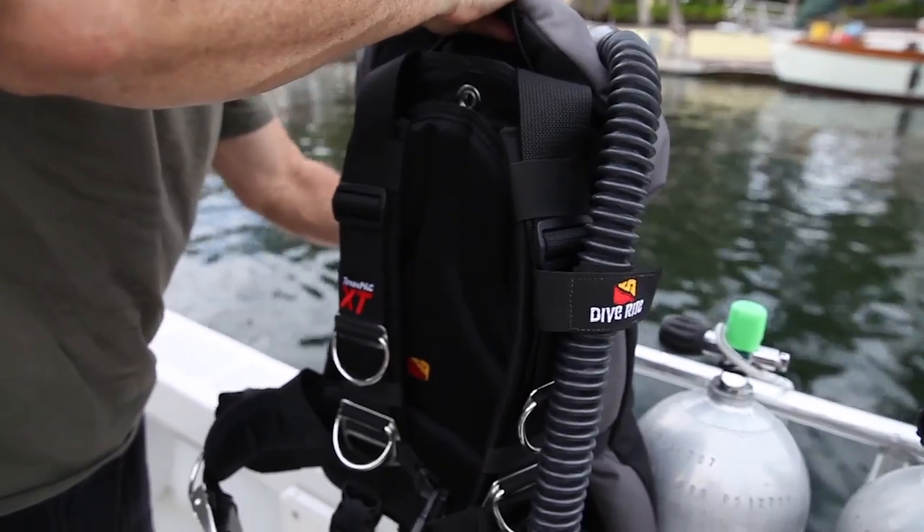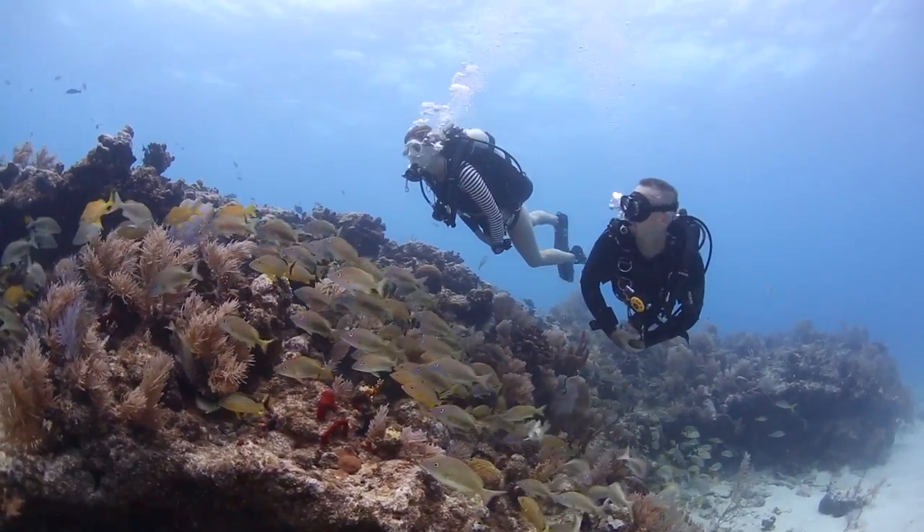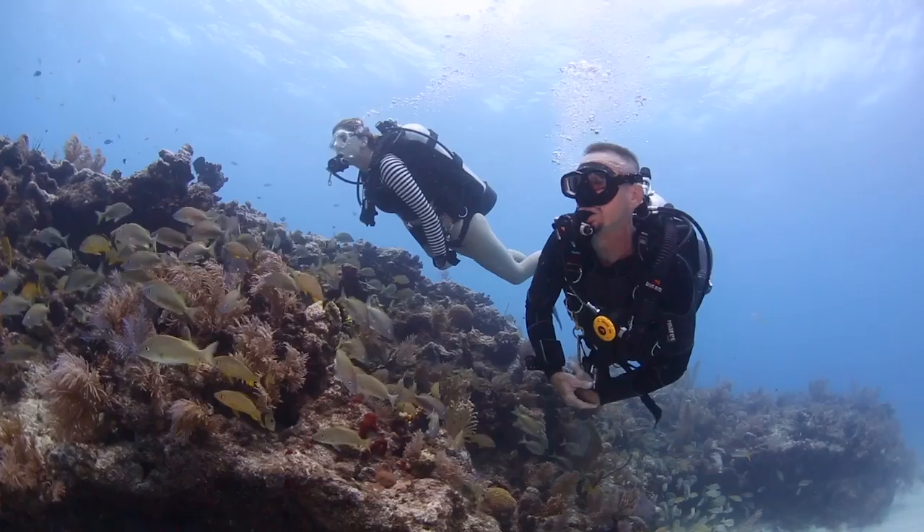The Transpac XT looks like a more traditional tech-oriented BC, but it has a flexible backplate, so it's got the comfort of a rec BC and also the flexibility and stability of a tech BC.